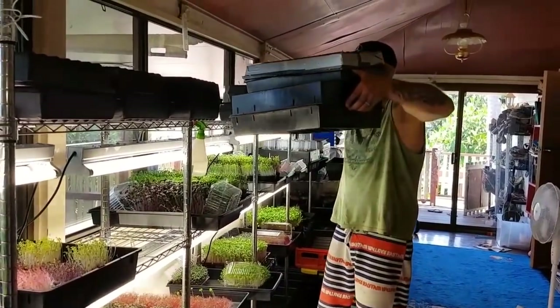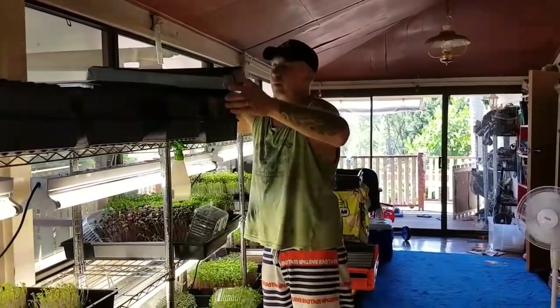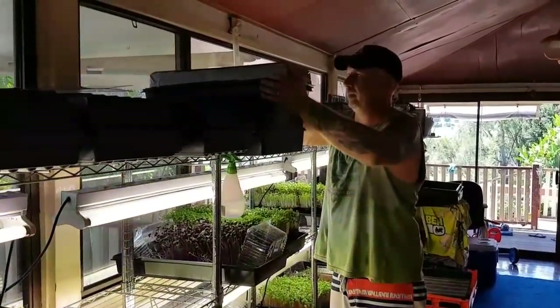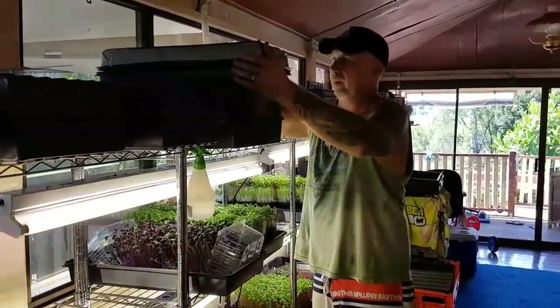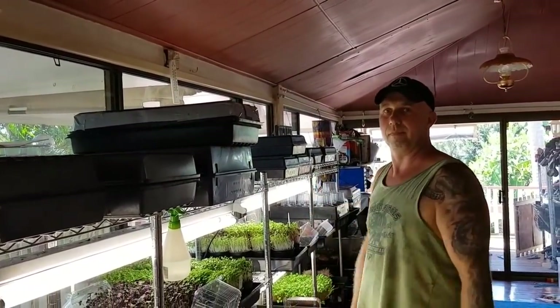Here's where I'm stacking for now - at the top of my racks. They're getting the warmth from the lights and the roof above them. The roof is only thinly insulated and it's helping keep the warmth there at around 26 degrees Celsius.